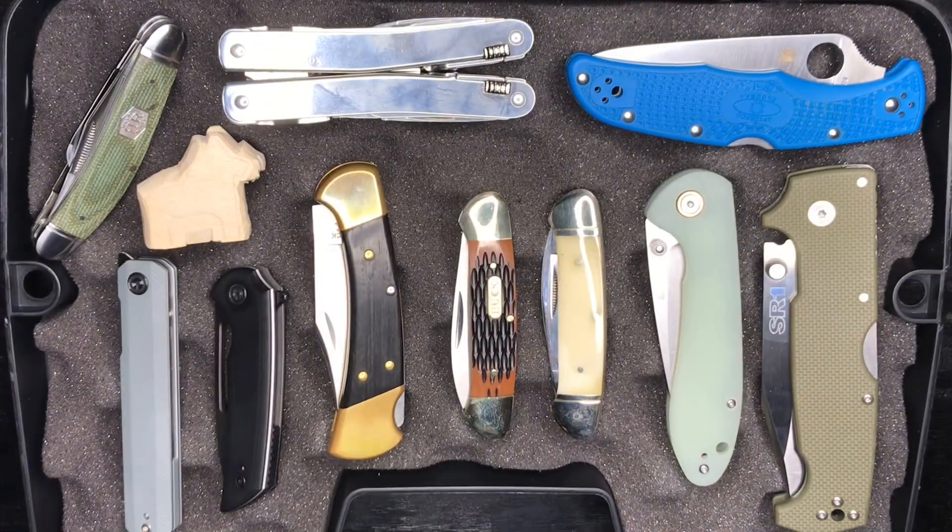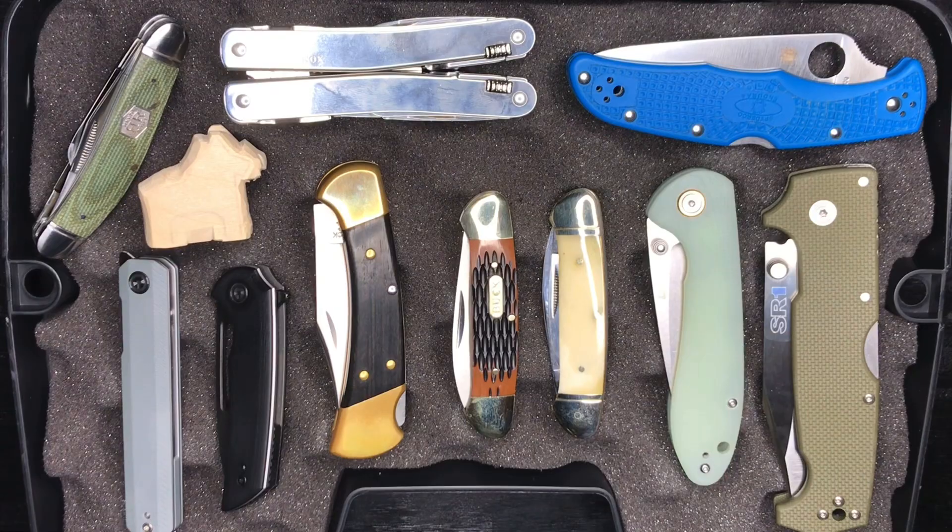So those are my selections for this particular trip. I'm also going to bring a couple of fixed blades of course and a hatchet — that should round out the tool selection. I might be out of touch for a little while; I won't be connected to the internet for several days. We'll catch up soon. Hope you guys have a great week. We'll see you real soon in the next video, hopefully featuring some of these knives. Take care everybody.